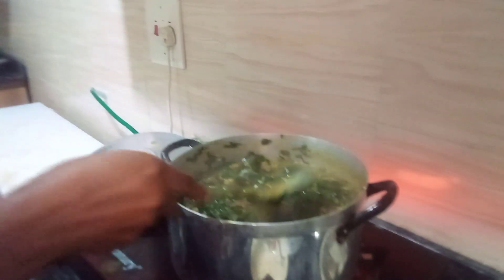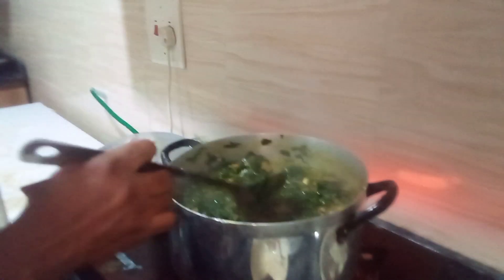We'll be eating this tomorrow. We've already taken our dinner so this one is to cook and store in the freezer. Don't forget to subscribe to my channel.